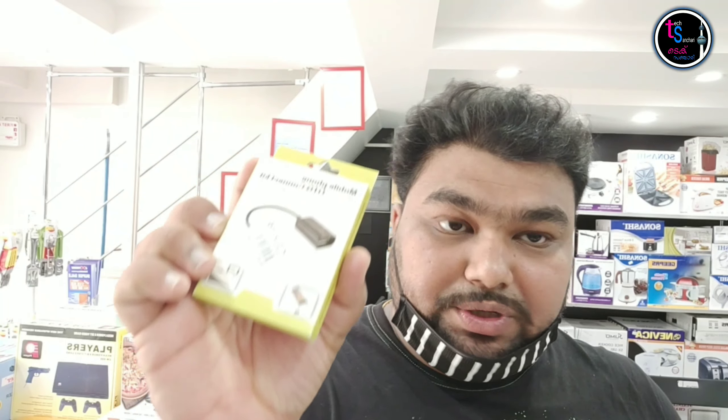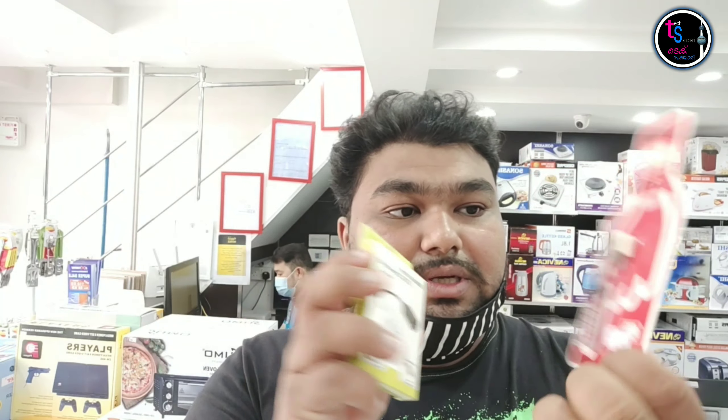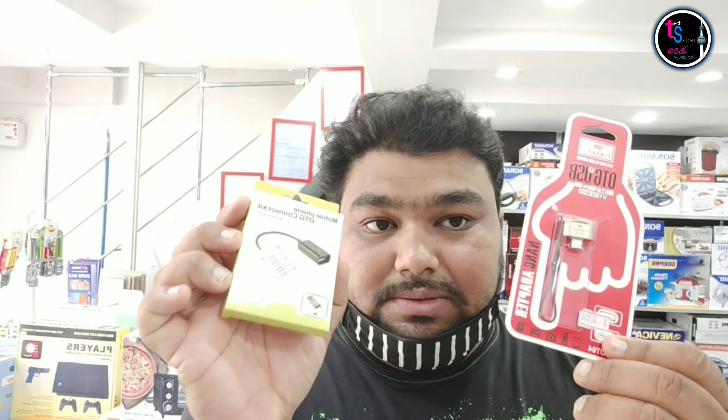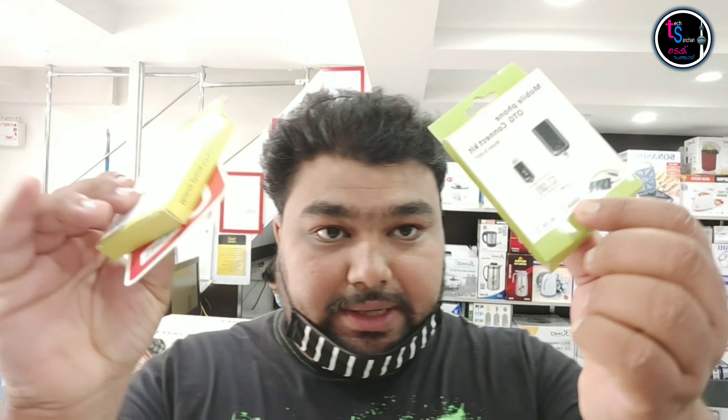This is OTG. This is a little wire. This is the charge and pen drive combo. We have a set of OTG items.